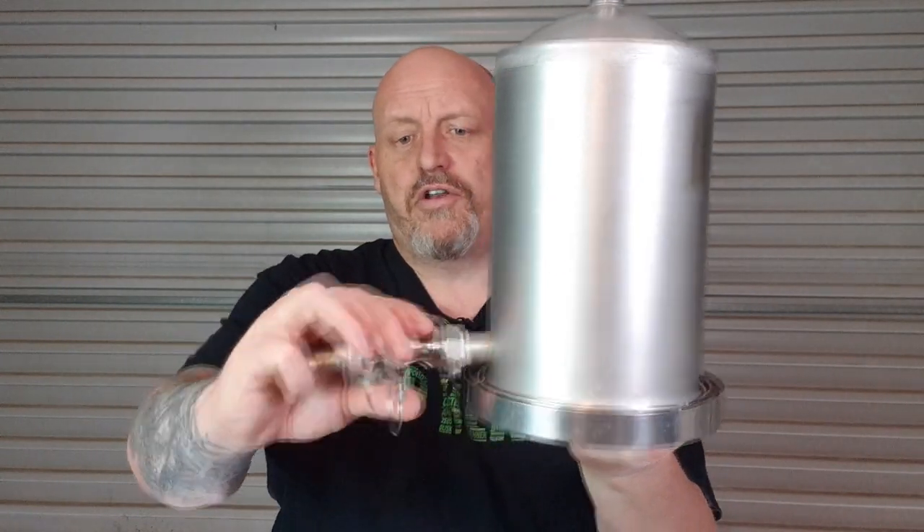Just to show you - these quick-connect fittings aren't usually on here. It's just a half-inch thread and you can put whatever you want on there. I put these on just to make it easy to attach and detach.